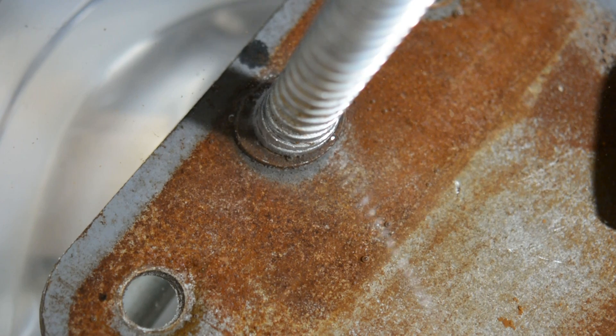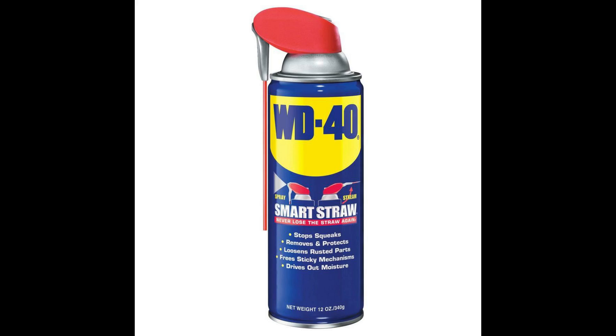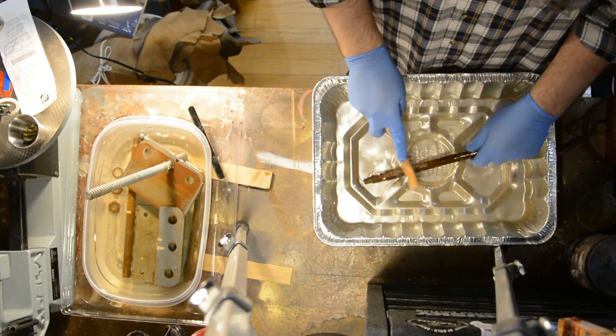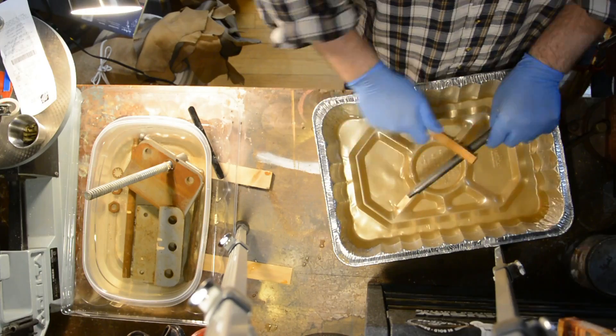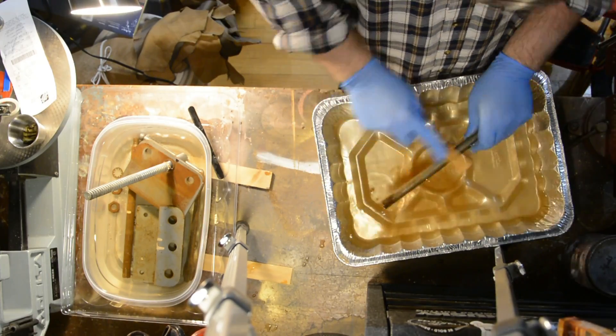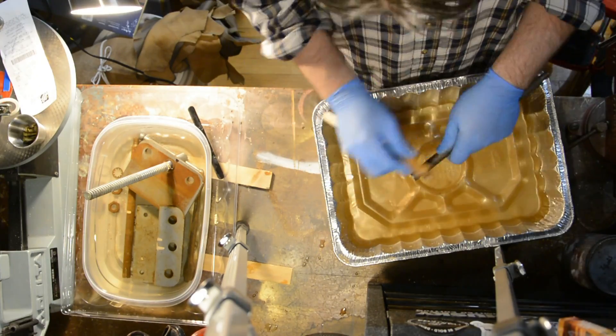Things are still bubbling and fizzing after 72 hours, but it's now time to scrub everything down with a wire brush. For the scrub down, I have everything on the right-hand side soaking in vinegar, a dish of water in the center, and on the left an empty bowl that I'll put everything in when I soak it in WD-40. Most people think that WD-40 is a lubricant, but WD actually stands for water displacement. That means when you put it on stuff, it's going to take the water off and away from all that metal — which makes it perfect for this application.